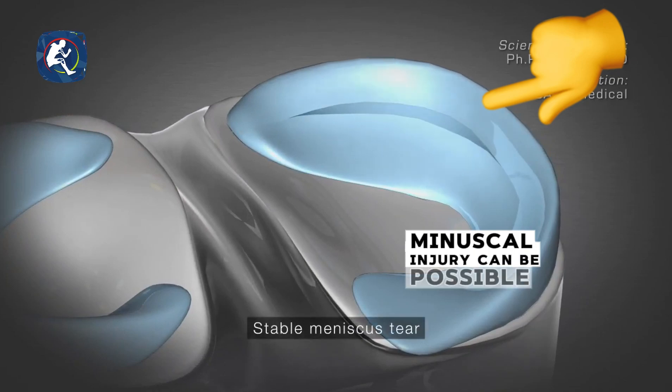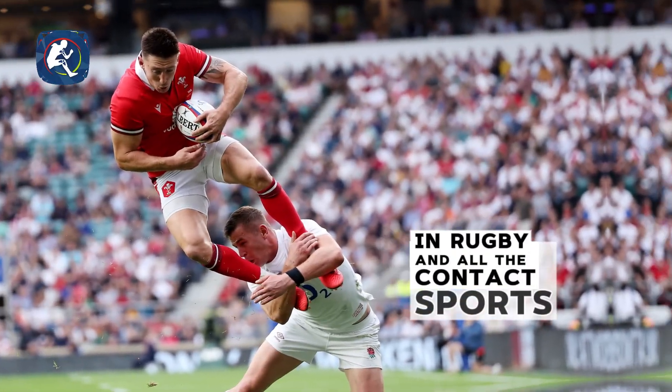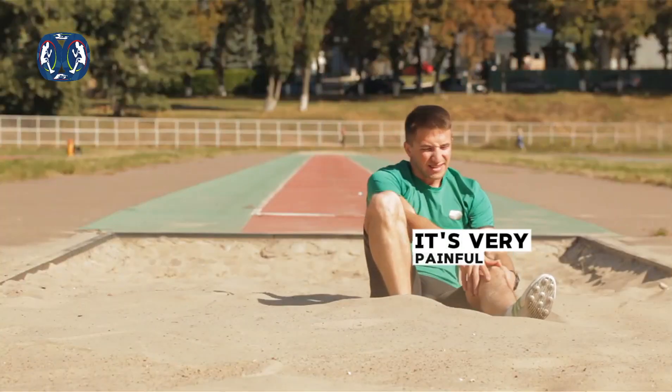Meniscal injury is possible in contact sports involving a lot of pivoting, cutting maneuvers, and changes in position — such as in soccer, rugby, and similar contact sports. When a meniscal injury occurs, it is very painful, and we need to understand the symptoms when a patient comes to us with a meniscal injury.